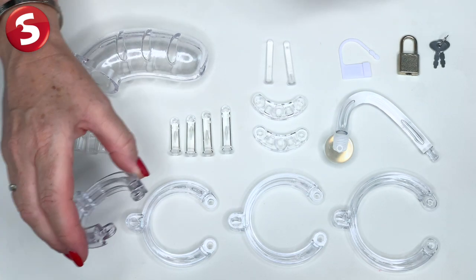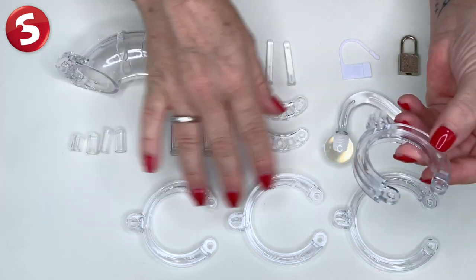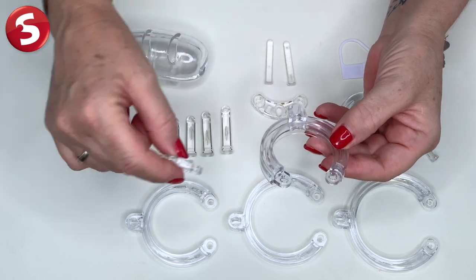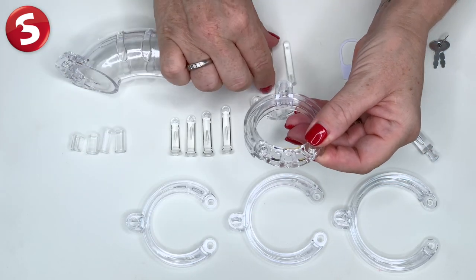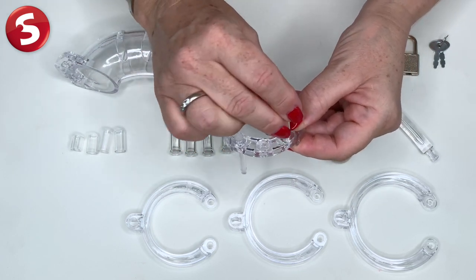First we're going to start with a scrotum ring that fits your needs and size. Obviously you have various sizes to choose from and now we're going to complete a circle with these tapered pins here, push them through and this is going to hold everything together.